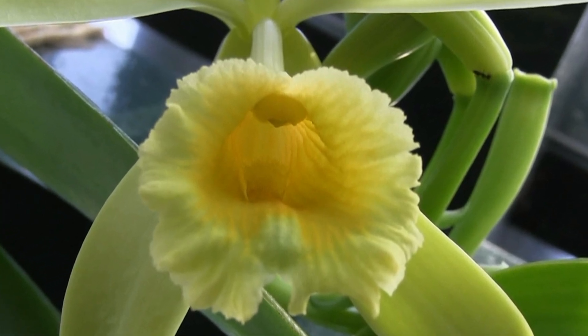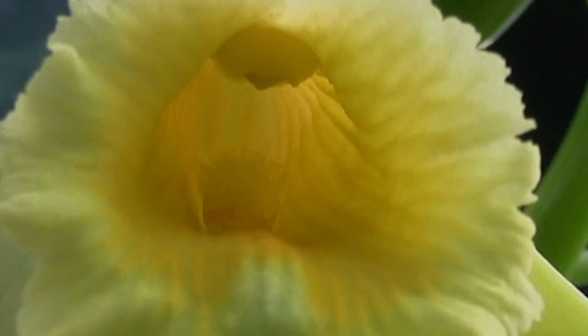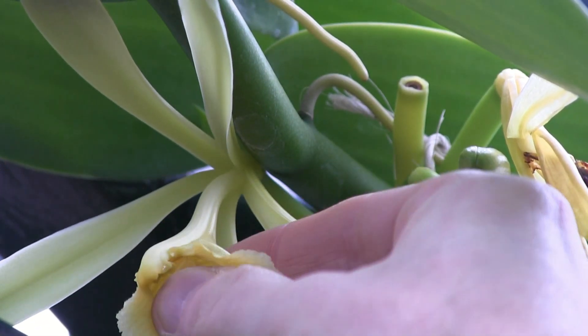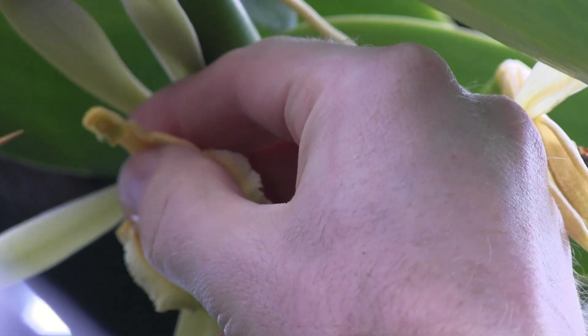All right, well, let's get in there and see how to pollinate this beautiful flower. The only tool that you'll need is a toothpick. And unfortunately, the first thing that you're going to have to do is tear open the flower so that you can get at the reproductive parts more easily.